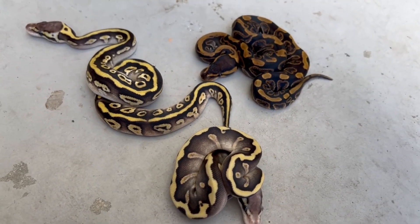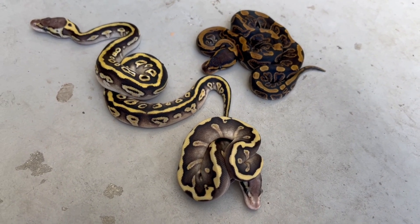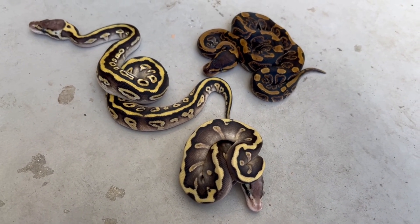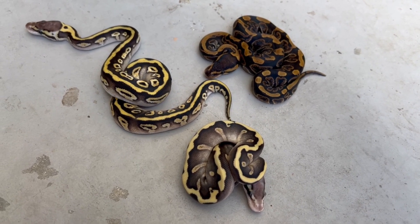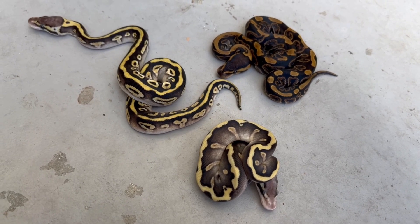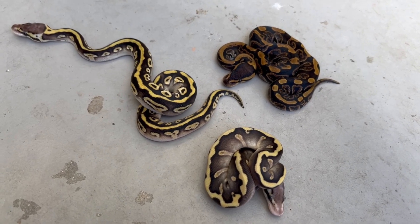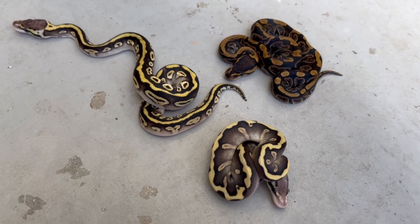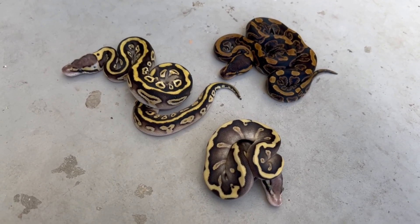Small clutch. I was hoping to hit on another clown. Last year we produced a clown that was hard to identify — it was a champagne Leopard possible Blade clown. We're growing her up; hopefully she'll breed probably next year. Nice clutch overall — nothing spectacular because we didn't hit any visual clowns, but we got some really nice-looking babies here with really good potential.